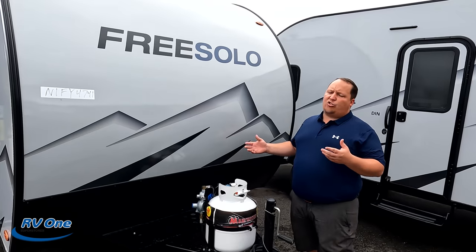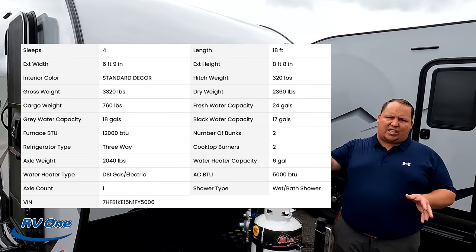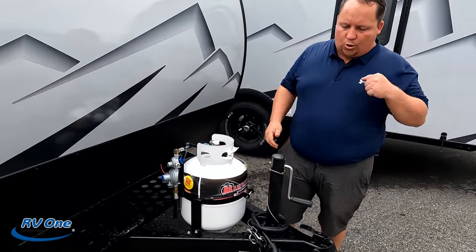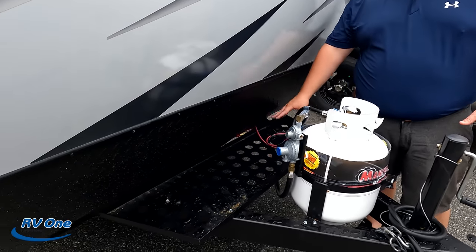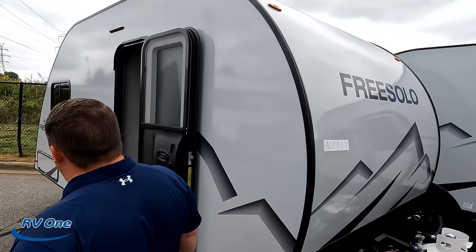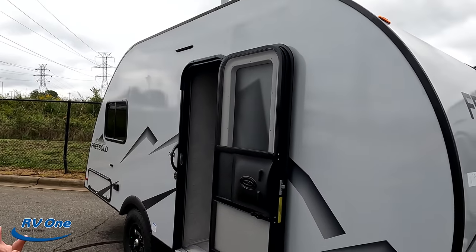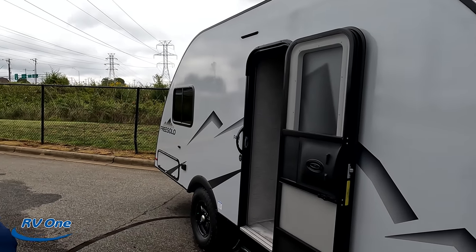The tip-to-tip length of these is about 18 feet and the dry weights are around 2,500 pounds — make sure you check the specs. DIN is for dinette, FAM is for the family with bunks. Up front we have manual crank jacks — we don't love those, but this is all about price point and size. Propane tanks go here and a battery tray goes here. These Free Solos feature aluminum framing with fiberglass sides, which makes them super lightweight, super affordable, and super aerodynamic.